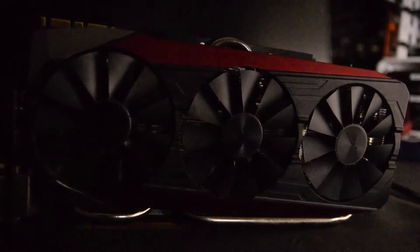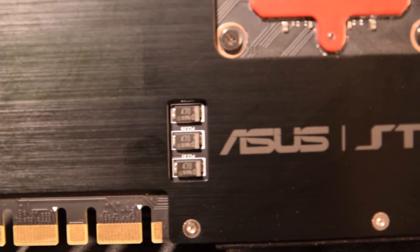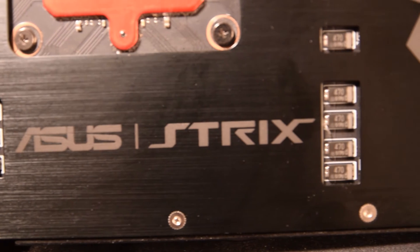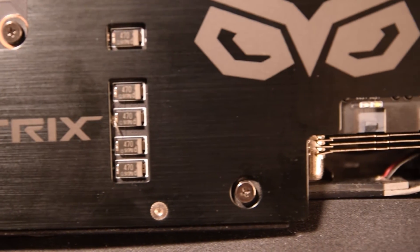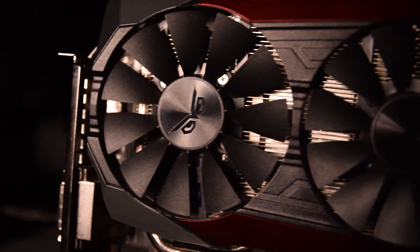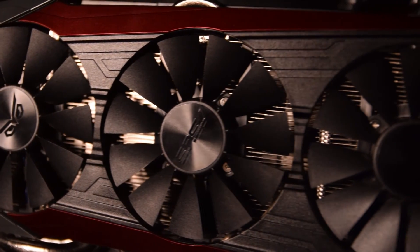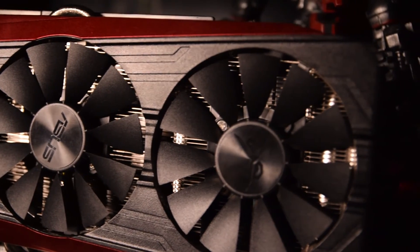Summing things up, the ASUS Strix 980 Ti is a great card. It's good looking, powerful even at stock speeds, and quiet when you need it to be. Unfortunately, in South Africa the price point puts it at 3,000 to 4,000 Rand more expensive than similarly specced cards, making it difficult to recommend on value alone. However, if you're in the US, or prices are similar to the US, go ahead and pick this baby up — 100% a great value card.